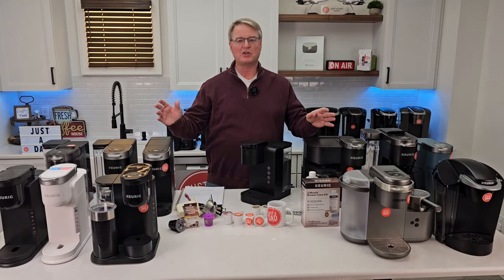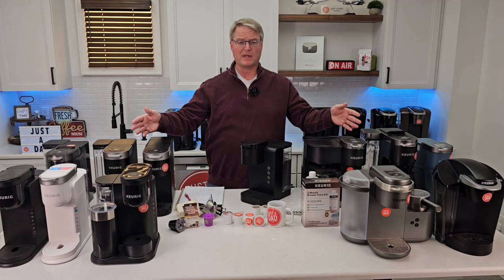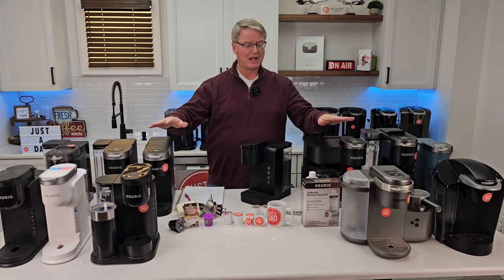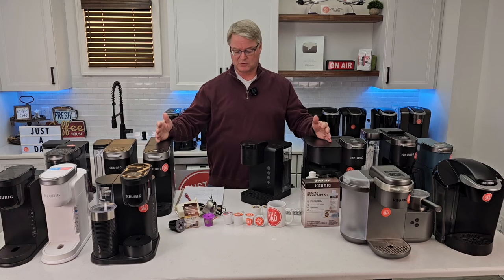Hello everyone, this is Just A Dad. Today I'm going to show you some tips and tricks on Keurig coffee makers. If you're new to Keurig coffee makers or if you've had one for a long time, hopefully I can show you a few tricks that I have learned. I get a lot of comments on my YouTube videos, so here are some tips and tricks.